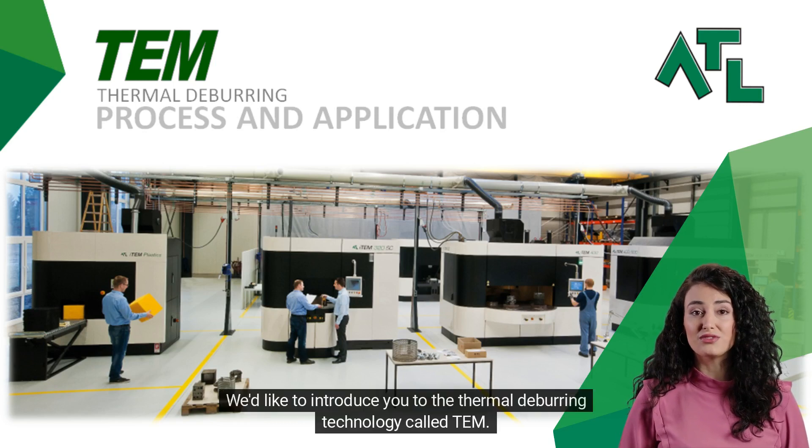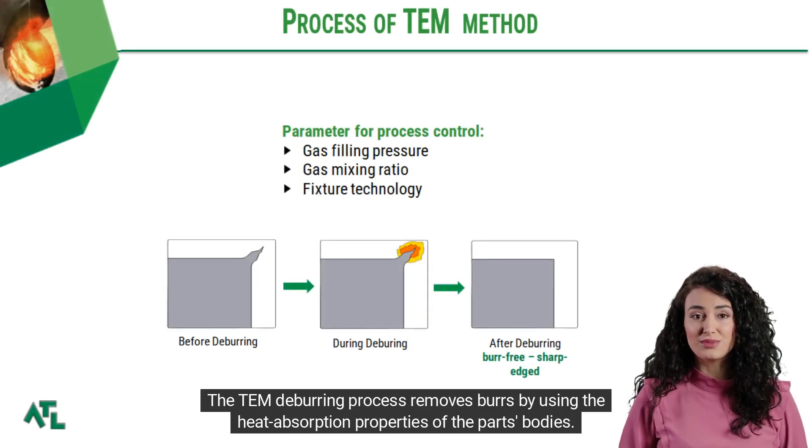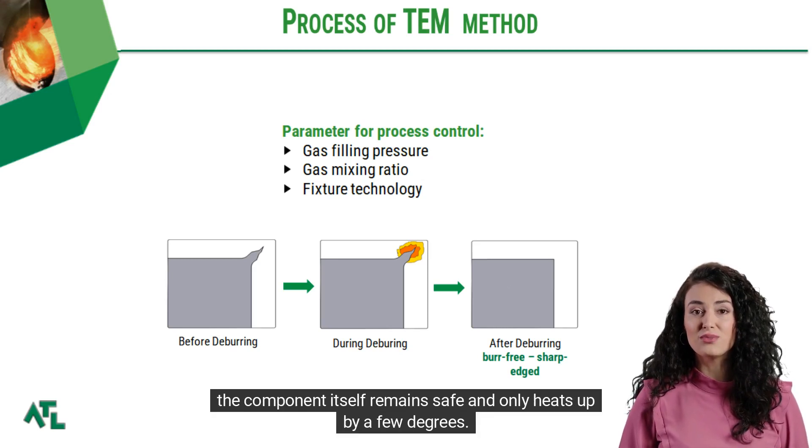We'd like to introduce you to the thermal deburring technology called TEM. The TEM deburring process removes burrs by using the heat absorption properties of the parts' bodies. This involves briefly exposing the parts to high temperatures for milliseconds. The amount of heat energy is precisely controlled, ensuring that the small burrs oxidize completely while the component itself remains safe and only heats up by a few degrees.